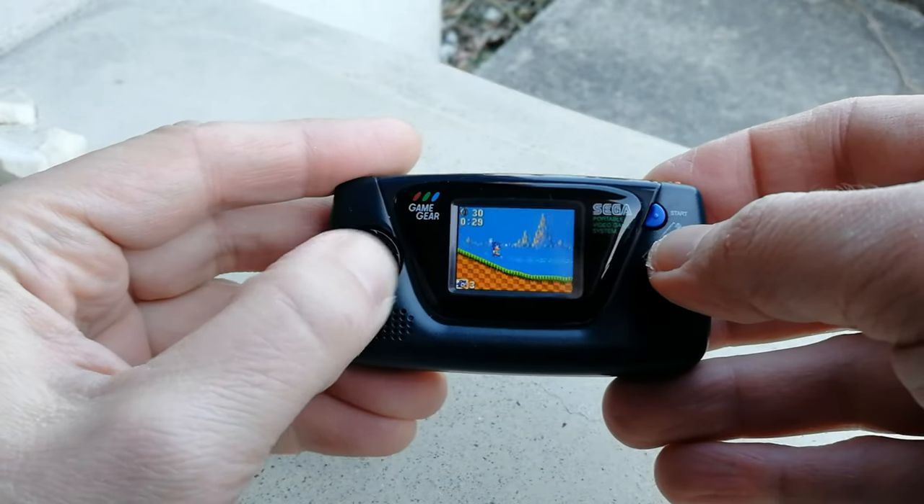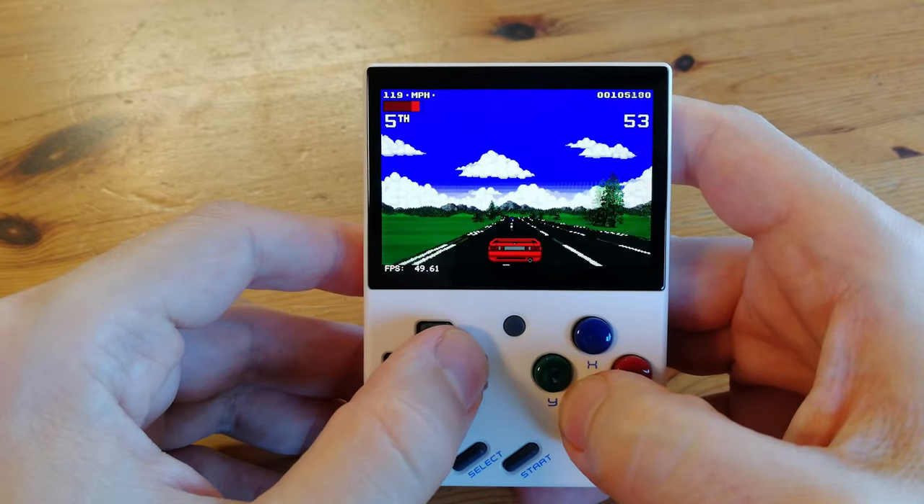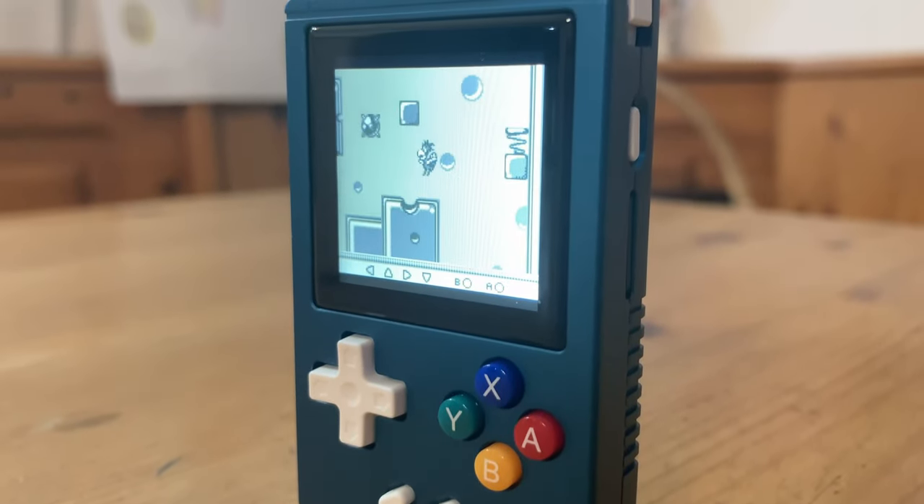In the past few years we've seen some tiny handhelds, but none have come close to our favourite Mew Mini — it even emulated Amiga. Now we have a new contender by Ambenic. Can this ultra-tiny handheld blow everything out of the water? Let's find out.